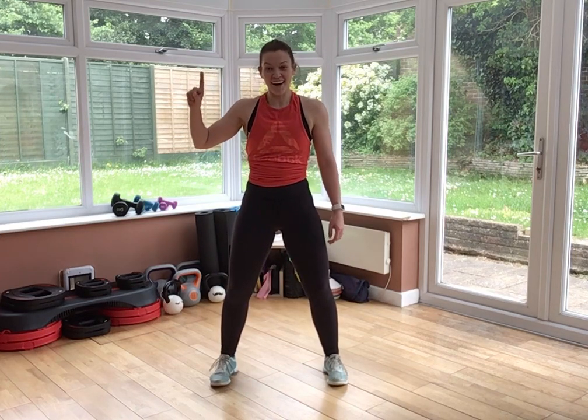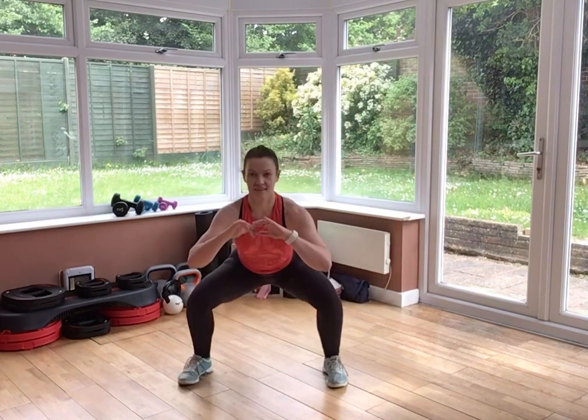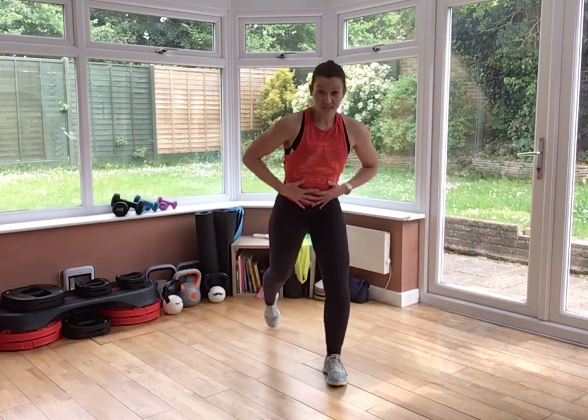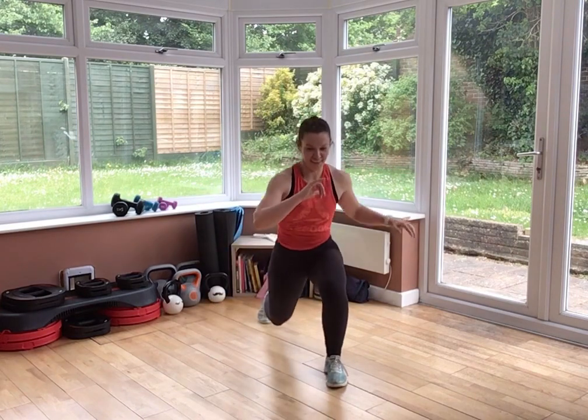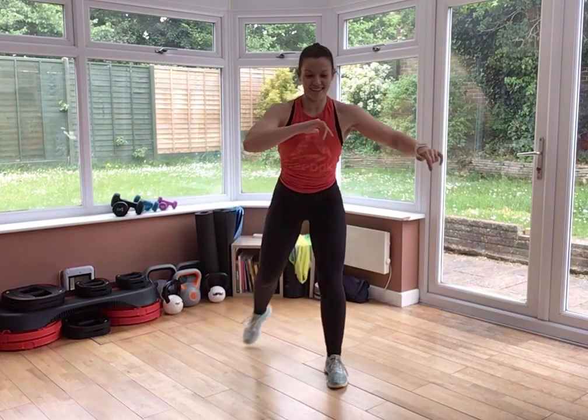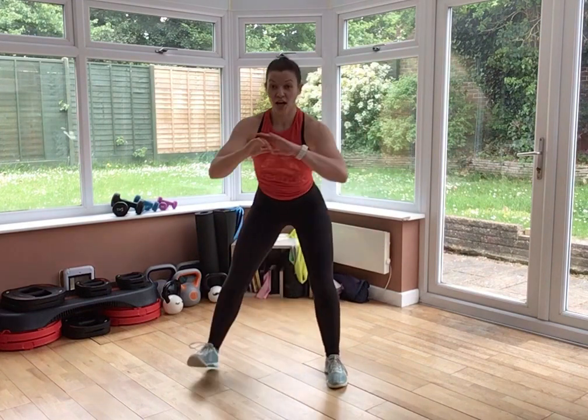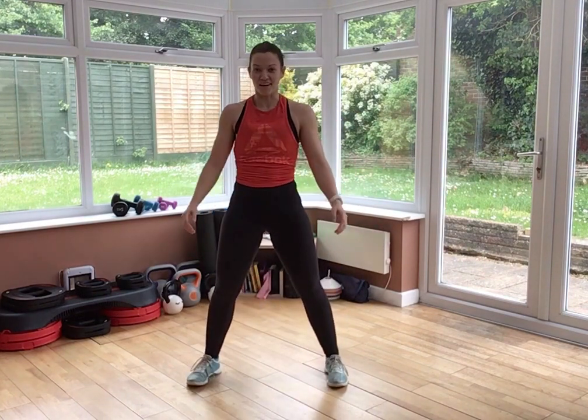Stay right there — same thing, other side. Heart rate should be up, legs should be starting to burn. Lunge to squat. Keep that tension — as soon as you lose the tension in your core, you lose the stability and get that jelly torso. Not what we're looking for. I know it's starting to hurt a little bit, but you've got this, guys. 10 seconds.